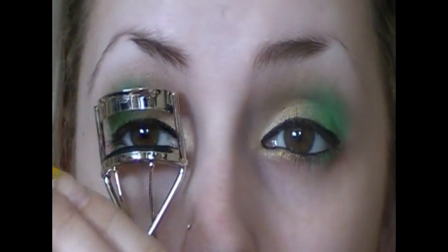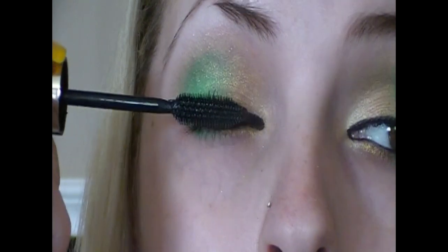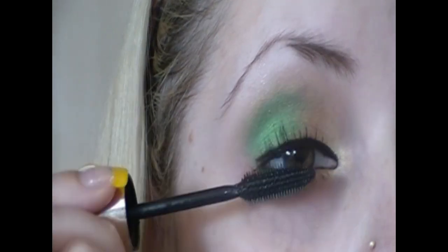Then I curl my lashes and do mascara. I am crazy about my mascara — I put tons and tons of coats on, so I'm not going to show all of that, but basically I just mascara my lashes. The eyes are done and they look like this. Now I'm going to do my face — Cetaphil moisturizing lotion first.